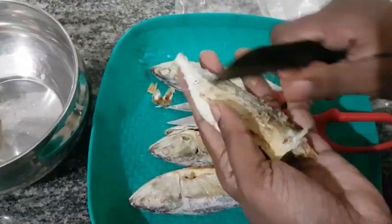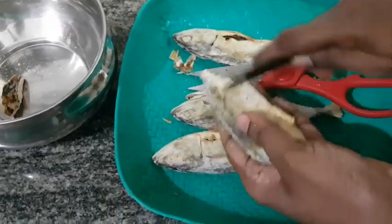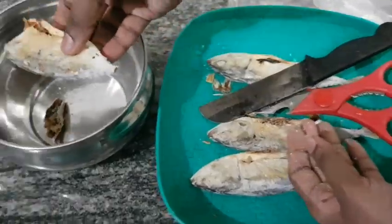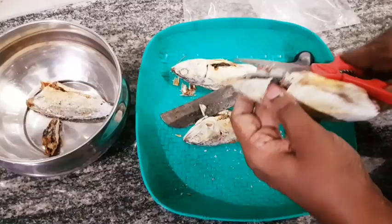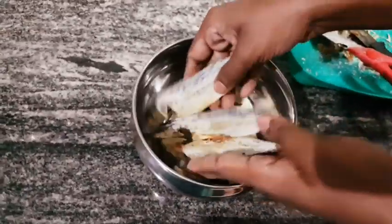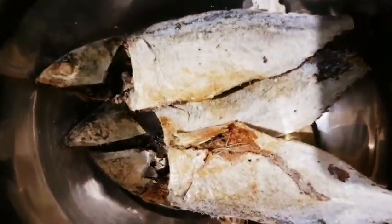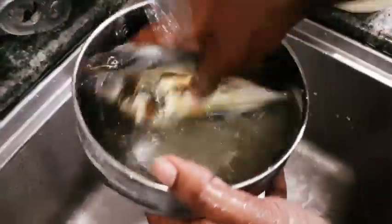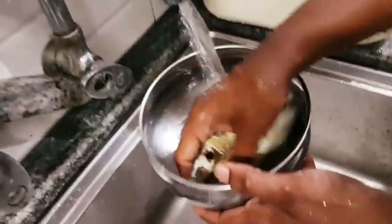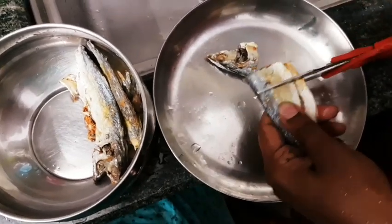Now we are going to clean the pieces. Let's clean the pieces. We are going to cut the pieces. I will put it in 2-3 pieces. I will cut all the marks.